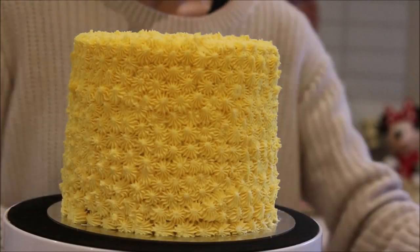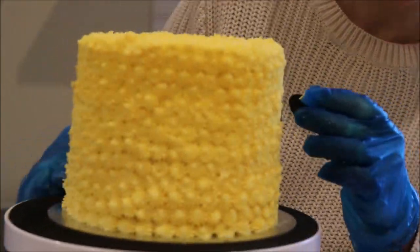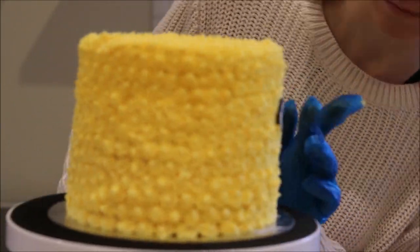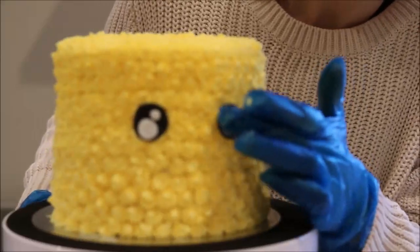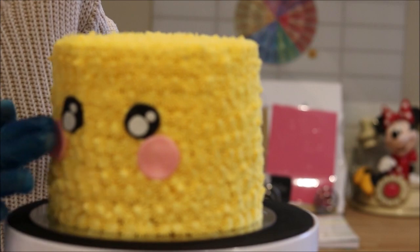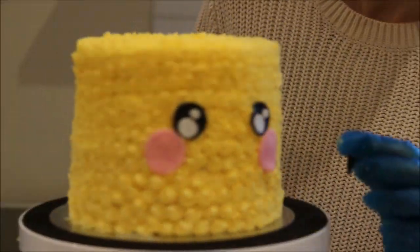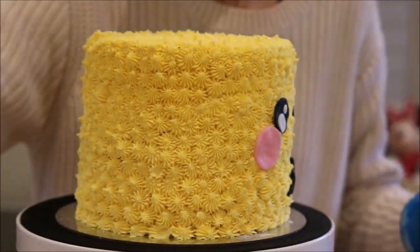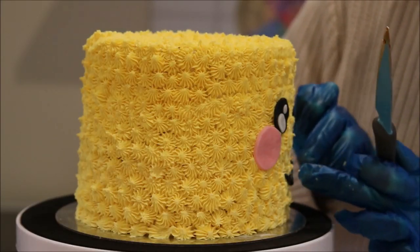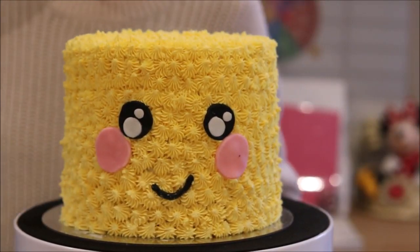Now for the eyes and the mouth — I'm using some black fondant which I cut out using my piping nozzle because the circle size was perfect. Then I have two little circle cutters to complete the eyes with white fondant. For the cheeks — same thing, slightly larger cutter — two little pink rosy cheeks. And finally the mouth, just a piece of black fondant rolled out to the right size, placed using my knife. It sticks because the buttercream is soft and slightly sticky.